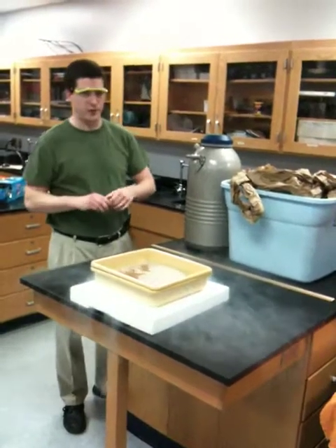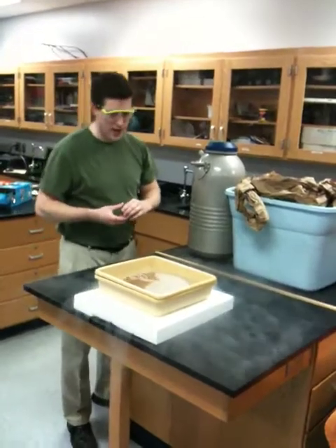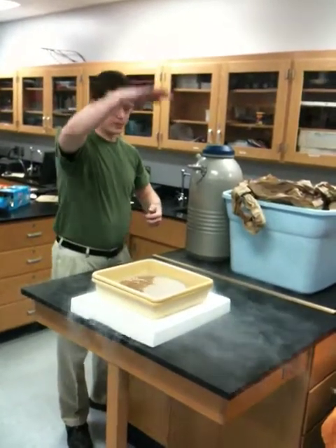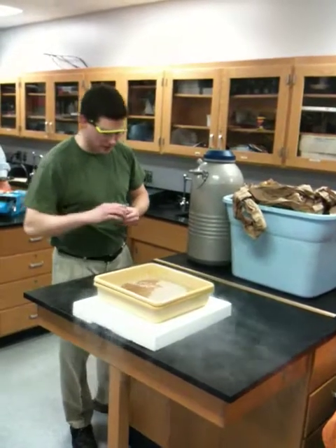We were just doing a couple of test drops a few seconds ago. It starts to work, it works a little bit, okay? It's not going to do this thing where it drops from here and bounces like up to here. I don't think it's going to be that good, but it's going to be better than what you saw up there.